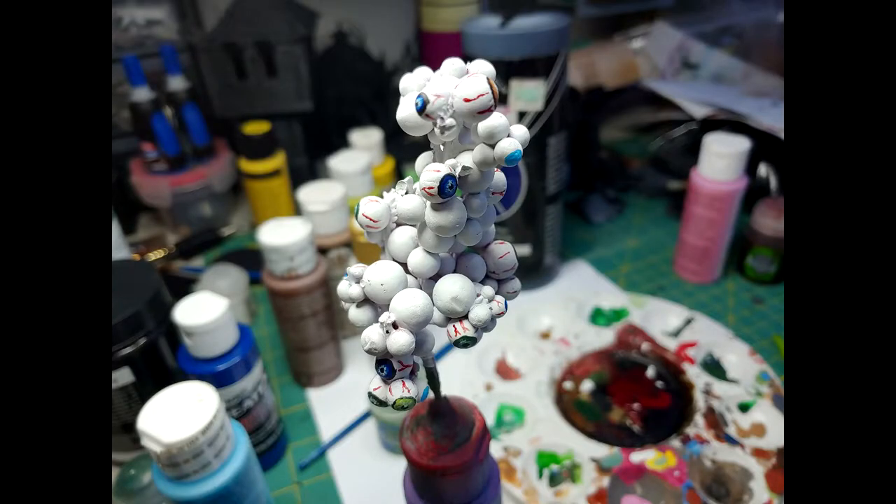We're going to continue to repeat the same steps to complete this project. I want to note that this may be a little tedious and it can take some time. The best results I found were to just take breaks — maybe break this off into several painting sessions. It's going to get better results and you're going to feel better about doing this, especially if you're going to do more than one tree.